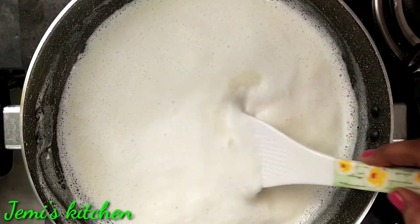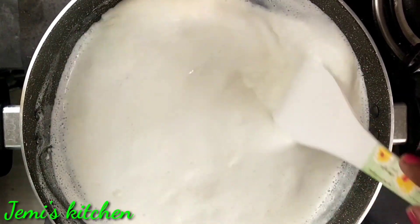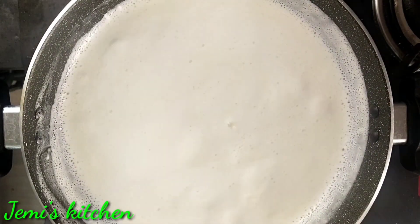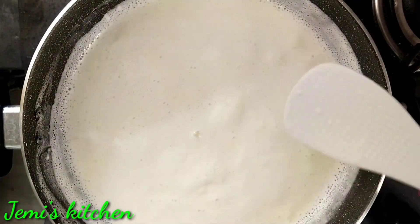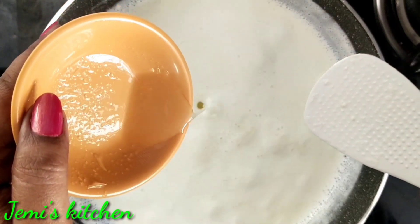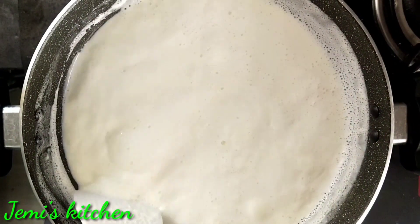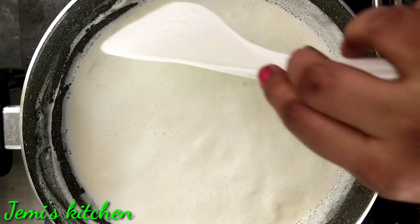Mix quickly. We are preparing for a little while. We will mix the oil and mix the oil. We will cook for a little while.